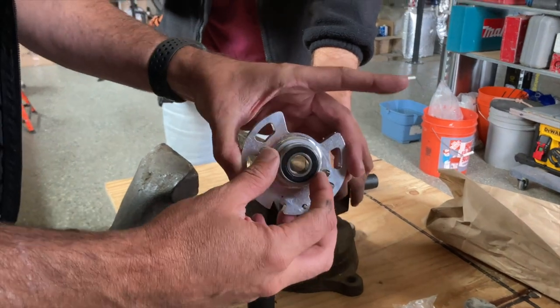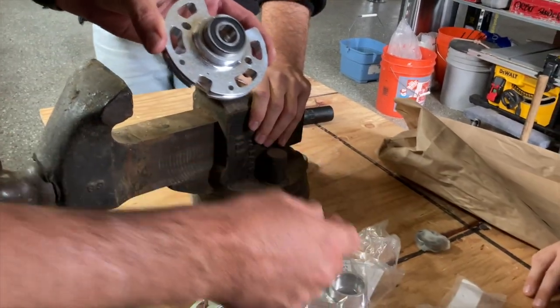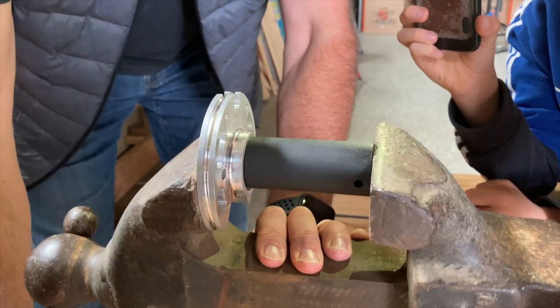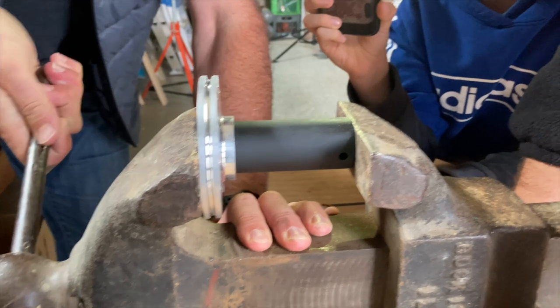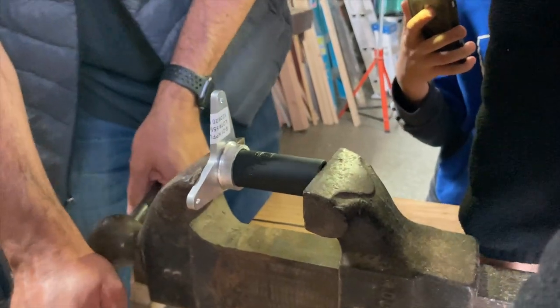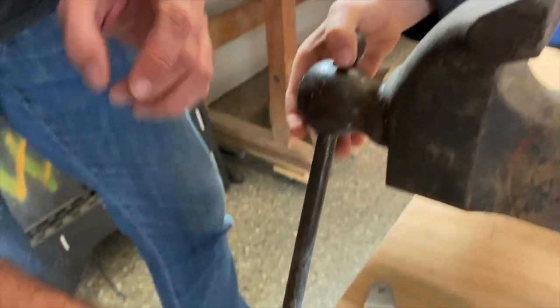Alright, we've got the aileron bell crank here as well as the flat bell crank, so we're pressing in these nice bearings. Just like that. Great — we are done.